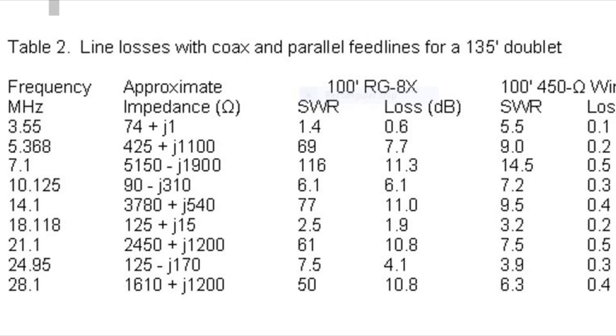Cebik looked at a 133-foot-long doublet fed either with 100 feet of RG8X coax or 100 feet of 450-ohm ladder line. Looking at 80 metres, even though we've got a 5.5 SWR with the 450-ohm, we still have less loss than with the 1.4 SWR with the coax — that's 0.1 dB against 0.6 dB. Furthermore, at 7.1 MHz on 40 metres, look at the impedance — over 5,000 ohms, 116 SWR, and 11.3 dB loss if fed with RG8X coax. That means less than a tenth of your power is being transmitted. But with the 450-ohm ladder line, an SWR of 14.5 gives only 0.5 dB of loss. And as you go down the table, that contrast continues on all the other bands. That's what makes a ladder-line-fed doublet so much better than trying to force-feed a coax-fed doublet on other bands.